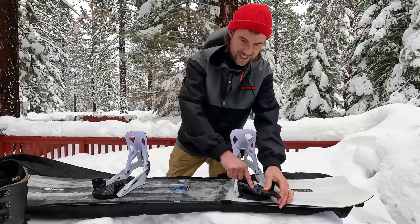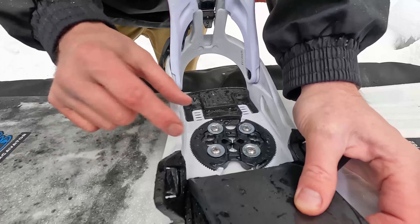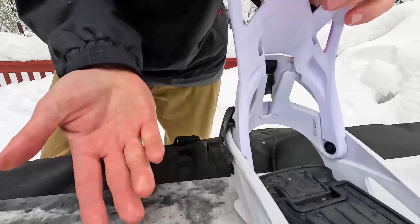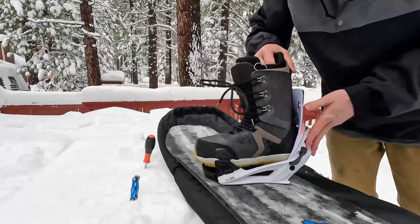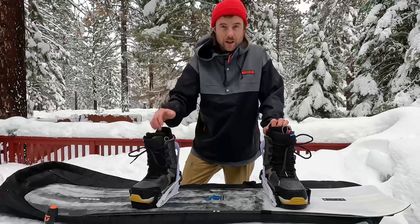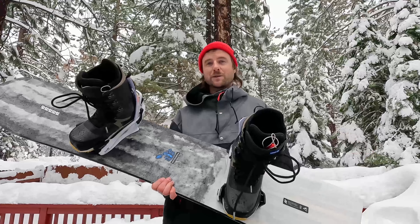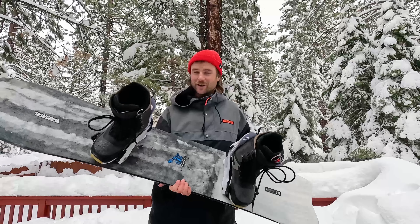So I've got the bindings attached using the disc and the four silver screws — I think this is a really good system. You can even move your binding forward and backward depending on your toe or heel drag. The footbed is adjusted to my boot size, the release levers are moved to the inside, and the forward lean is set as far forward as it'll go. This is pretty much everything you need to do for the step-on bindings. If you just got step-on bindings and are setting yours up, let me know if this video helped. I'll put some links to the step-on bindings in the description. If you liked this video, make sure to subscribe to Snowboard Pro Camp. Thanks for watching — have fun snowboarding and I'll catch you in the next video. We need to go test these out now!